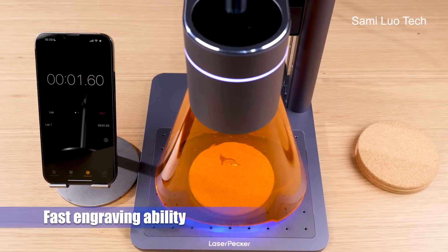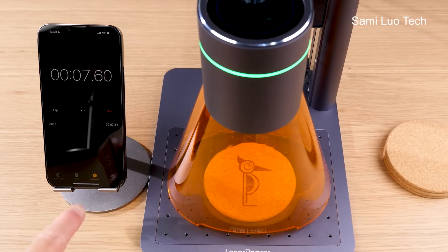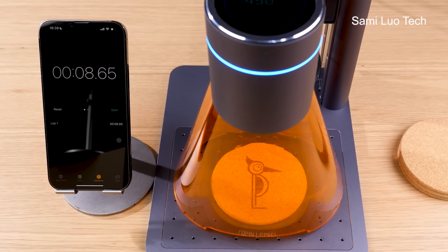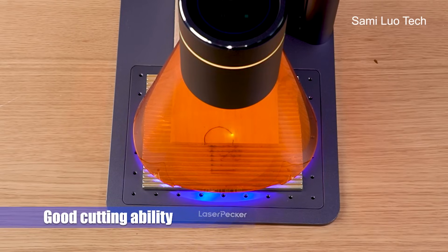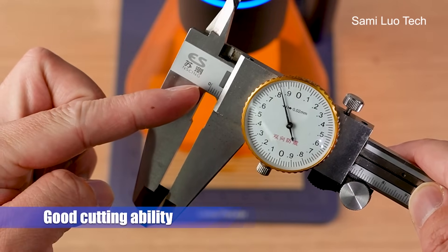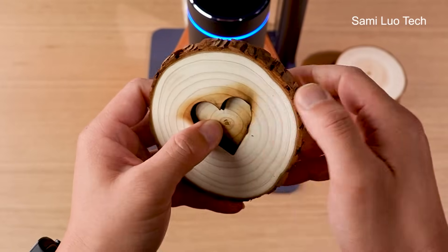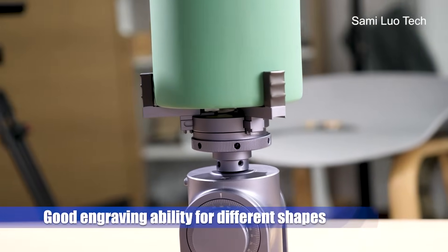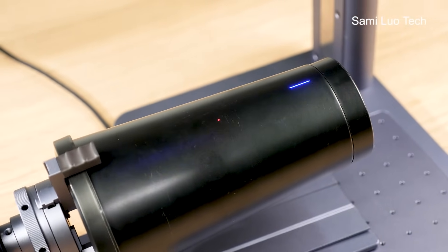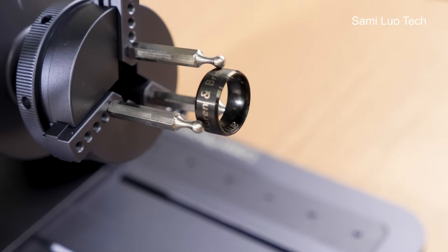What also impressed me is the fast engraving ability. It's easy to understand why it's so fast — it comes with a high-speed galvanometer together with a higher power laser than the LaserPicker 2 or 3, and it's much faster than Core-XY laser engravers. I also tested the cutting ability: it can cut 5mm thickness wood in one pass. I actually tested a 30mm thick piece of wood — it cuts through after multiple passes. Since it offers innovative accessories, you can engrave unusual objects like cone-shaped cups or Christmas decorations, and also something extra small like rings, both outside and inside.